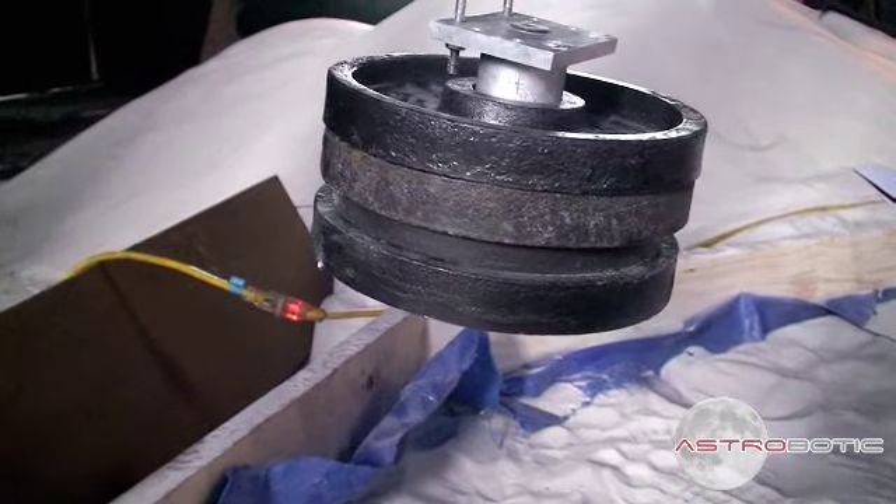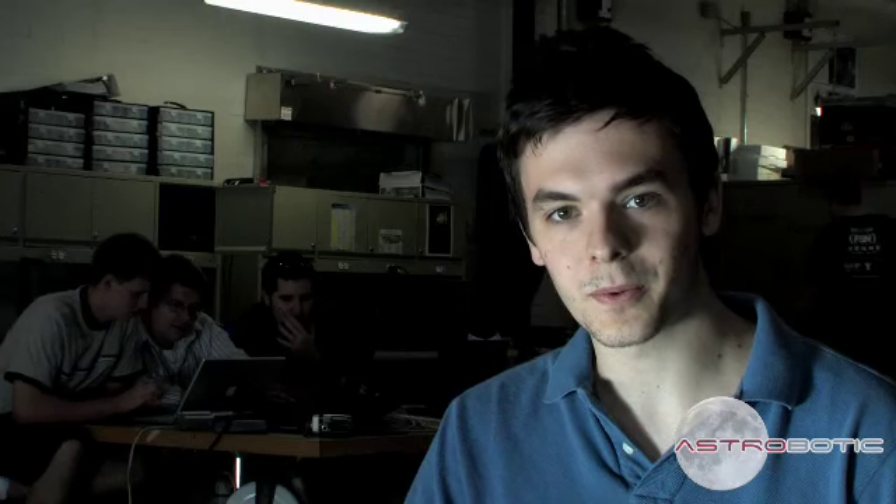The way it works is to simply vary the weight that the robot is pulling through the sand. We then measure the slip of the wheels by determining how fast it's moving versus how fast it's supposed to be moving.